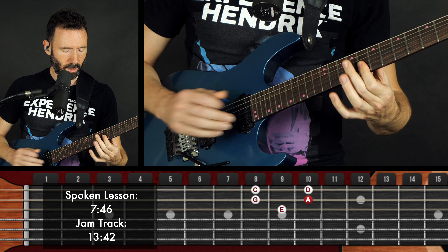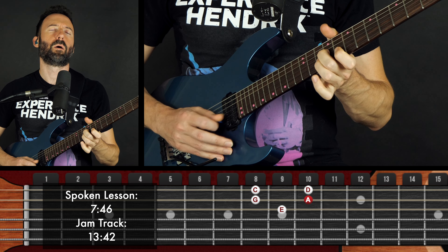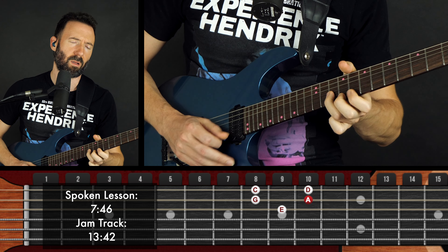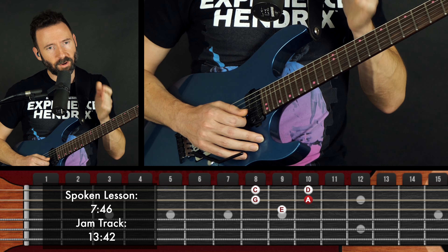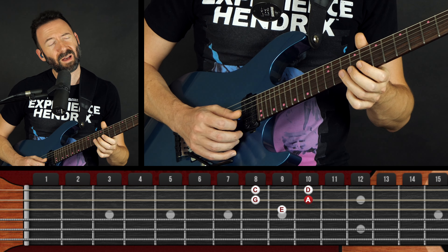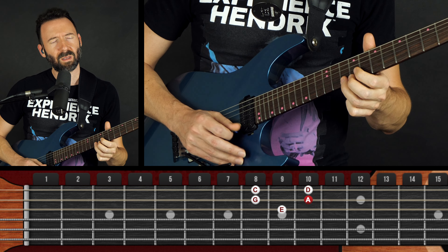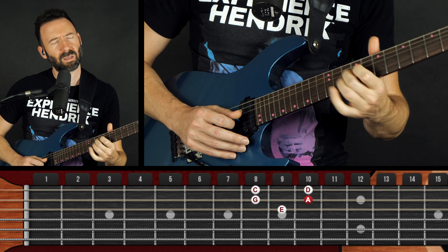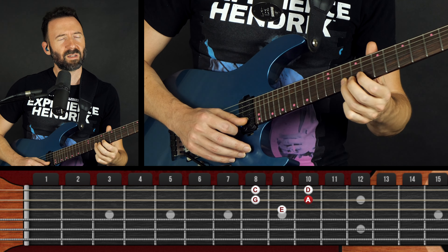I'm going to take one rhythm and just keep playing it over different notes — that's my rhythm. Double stops.